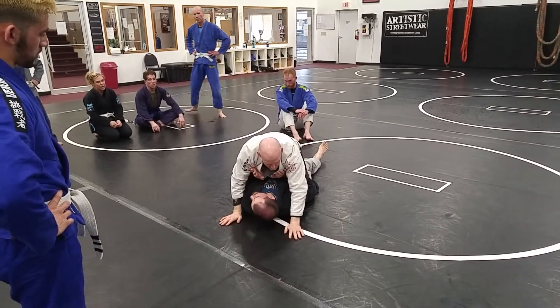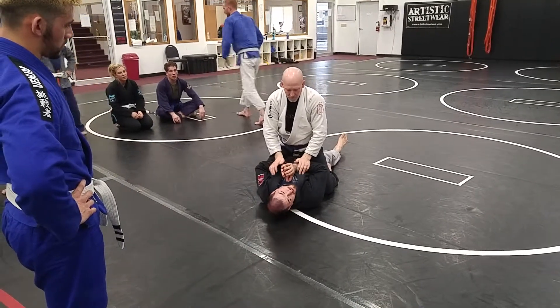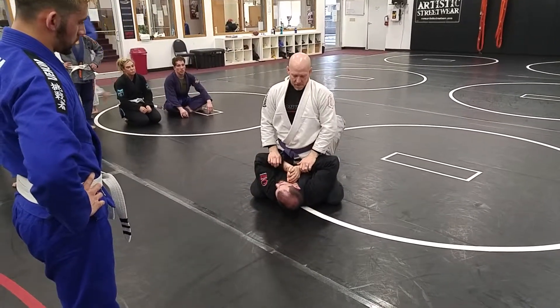Alright, he's going to get his hands off the mat, be up nice and high. Now, what if he's in a real high mount? Now I'm in trouble — now what am I going to do?